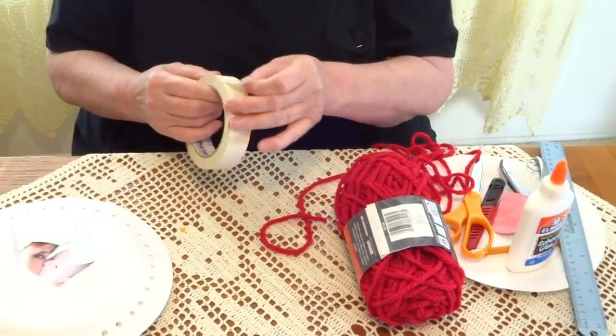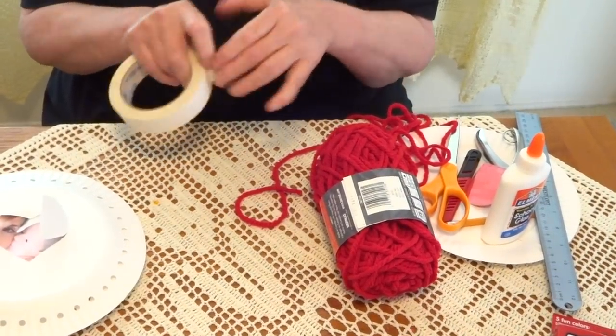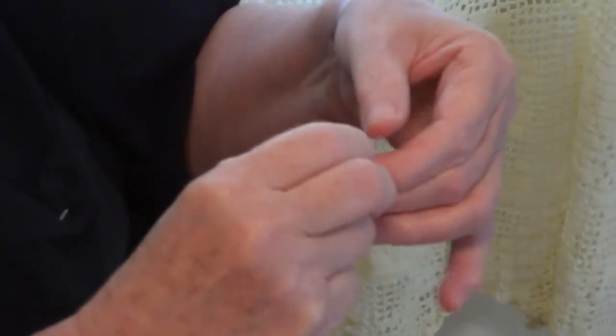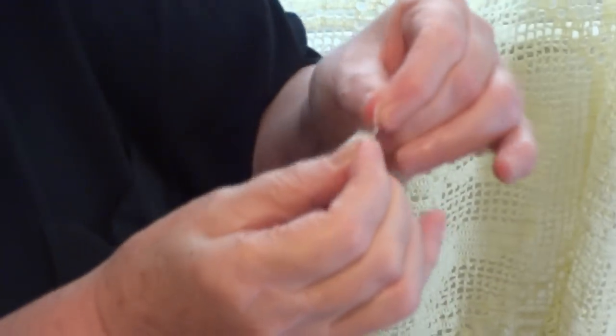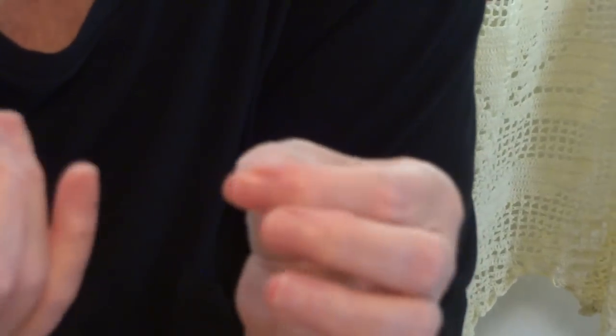Take a piece of masking tape and cut it. On the edge of the yarn, create a kind of needle — go around, you don't need too much. Let me show you. You go around so nothing sticky is coming out, and then you create a tip like a needle. This is how you'll start putting it together.